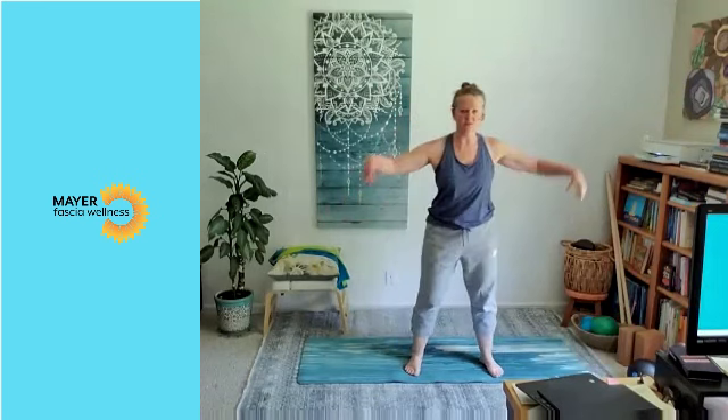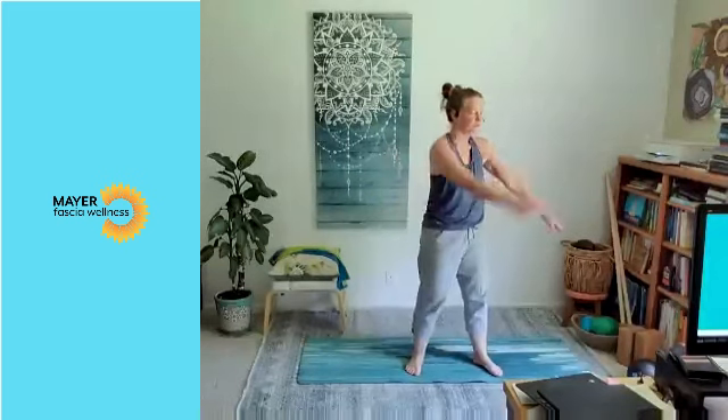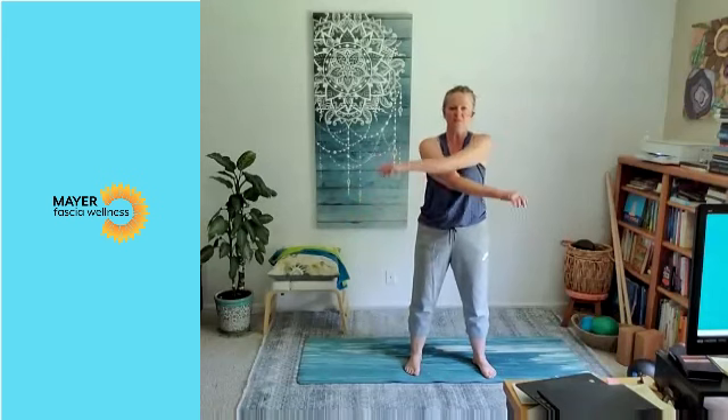All right, then let's ground everything down again. And sort of an open and close with the shoulders — you're really feeling the shoulder blades move towards each other and away from each other. So the whole shoulder complex is moving, not just the arms.